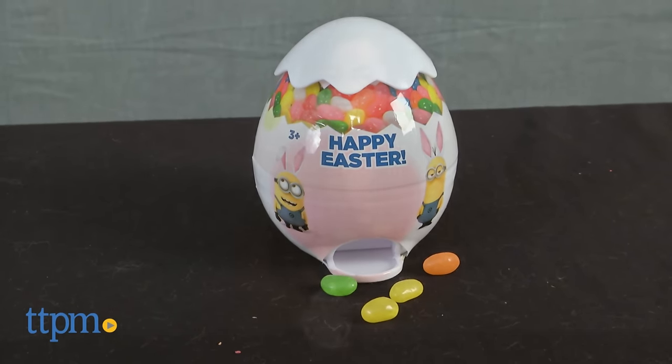Bananas aren't the only thing Minions like. Hey everyone, this is Maria with TTPM. Here we have the Despicable Me Easter Egg Dispenser.